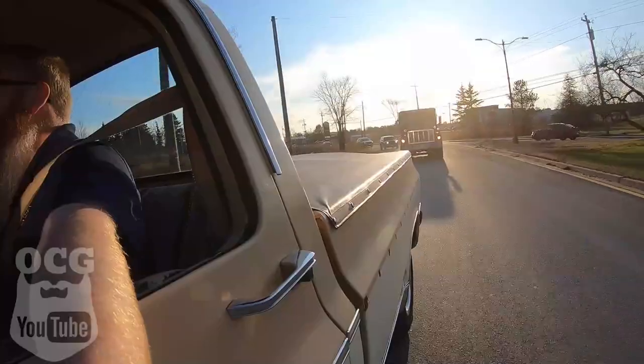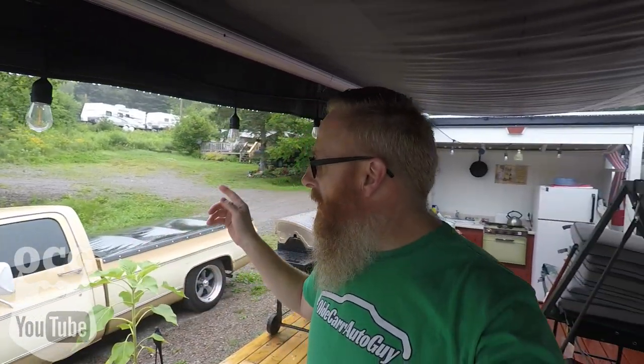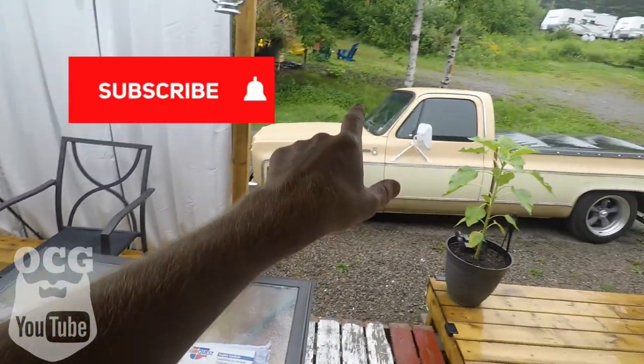Hey guys, welcome back to the Old Car Guy YouTube channel. Today we are going to be rebuilding a Rochester Quadrajet carburetor for Old Dale the truck. If you don't know who Dale the truck is, this is my '77 Chevrolet C10 Scottsdale that we've dubbed Dale here on the channel. I've been struggling with a few gremlins on the carburetor and today we are actually going to dive into the original Rochester Quadrajet carburetor that came with that truck.